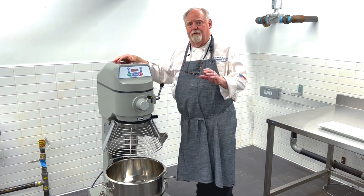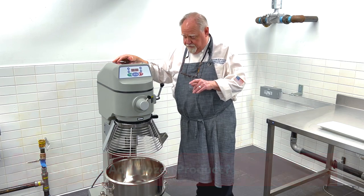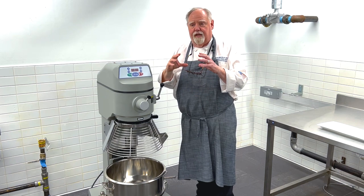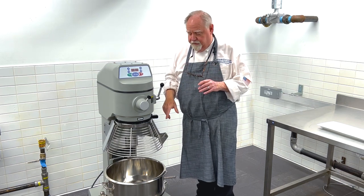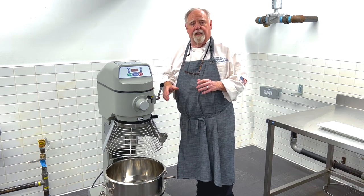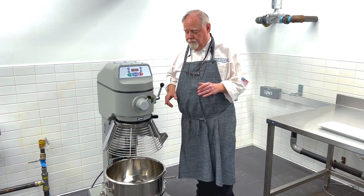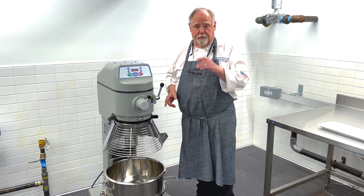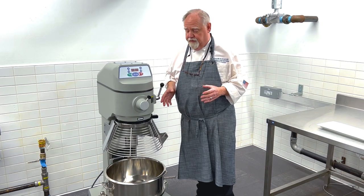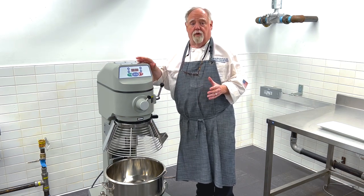There are two or three main reasons why you don't add frozen product to a mixer. If you put block products — say six or eight inch frozen items — into this, and you put a number of them in, it's like ball bearings bouncing around inside. It could possibly jam your motor and burn it out. But more importantly, it's a projectile at a certain point. A six inch frozen object can be thrown out of this unit and bend the rail with no problem at all.